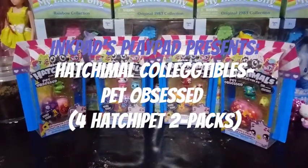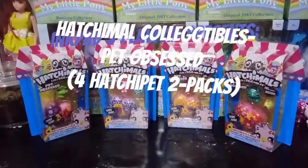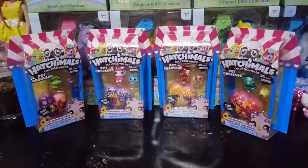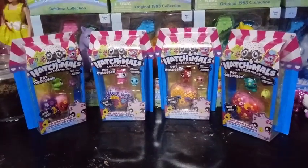Hey guys, it's Carrie, and I am so excited for this video. I am back with some more Hatchable Collectibles, Pet Obsessed.